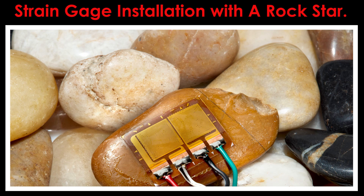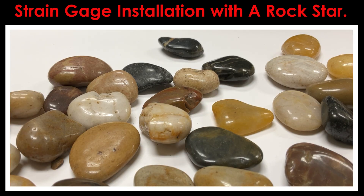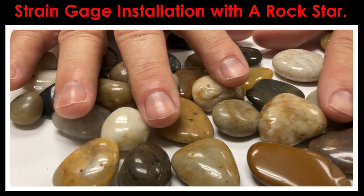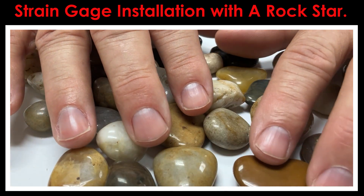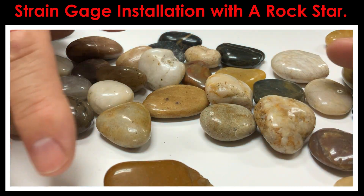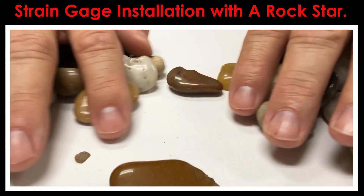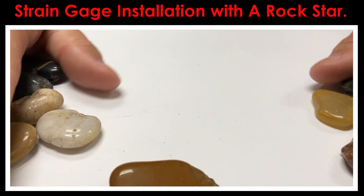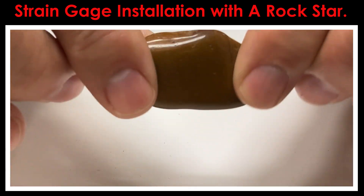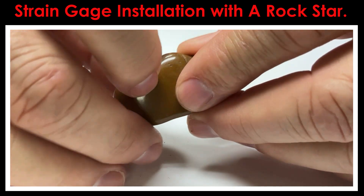Hi, this is Daryl Peterson with Micromeasurements and this afternoon I'm going to walk you through the steps of installing a strain gauge on something you might not have thought of. Here we're going to install a strain gauge on one of these small stones. The idea here is to illustrate that you can in fact install strain gauges on materials other than metal beams and parts and components.